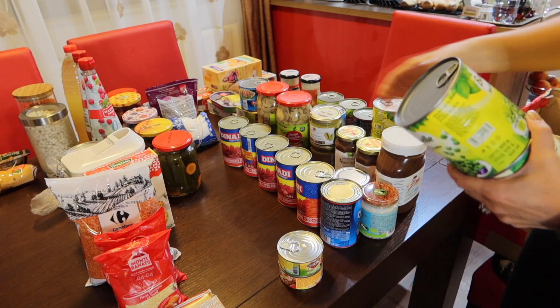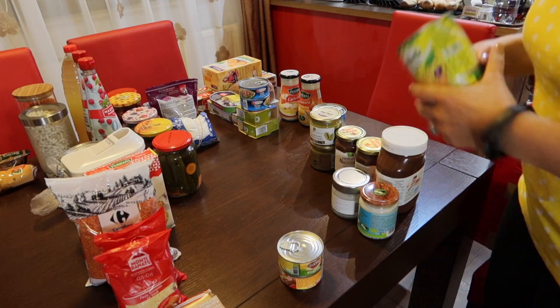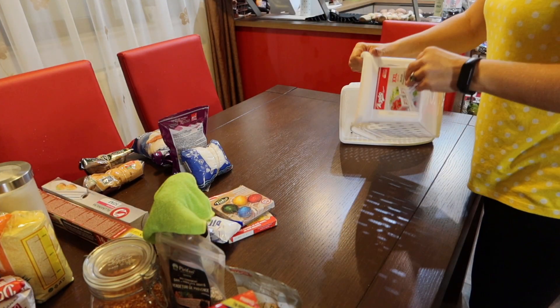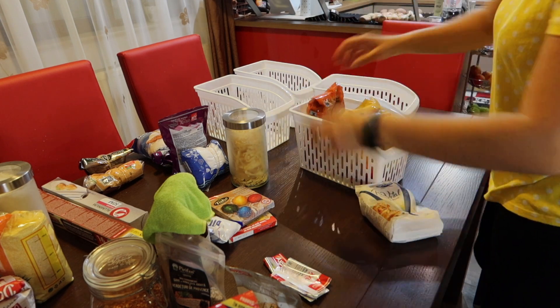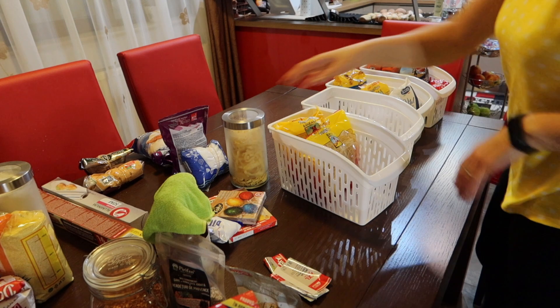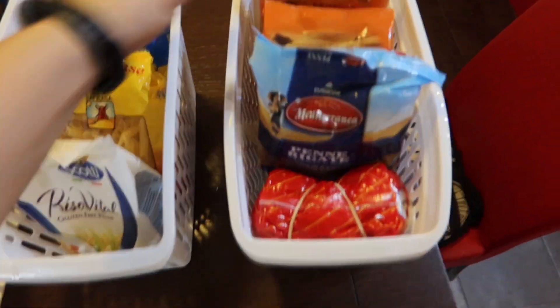Now it's time to put everything into the pantry. The next step is to organize the pasta into these baskets. This is how I organize the pasta.